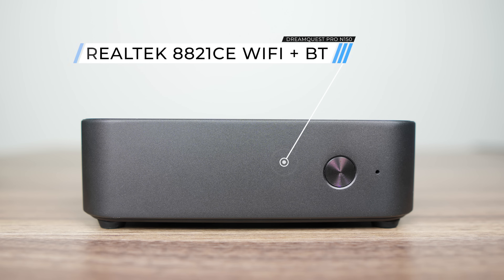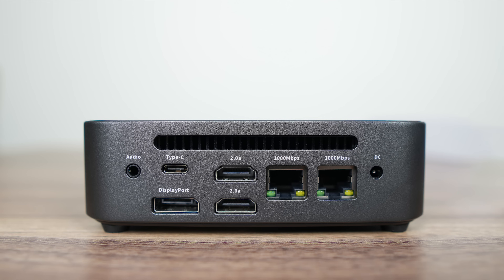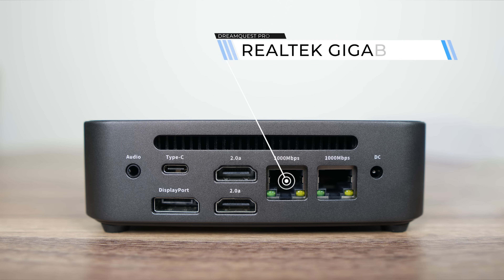Inside is a budget Realtek 8821CE for Wi-Fi and Bluetooth. The left side has four USB 3.5 gigabit ports along with a micro SD card reader. On the back is a 3.5mm audio jack and Type-C data-only port — unfortunately it doesn't support USB-C PD. For display output, DisplayPort and dual HDMI is included. For networking, there's dual Realtek gigabit LAN and finally the barrel jack for the power supply.